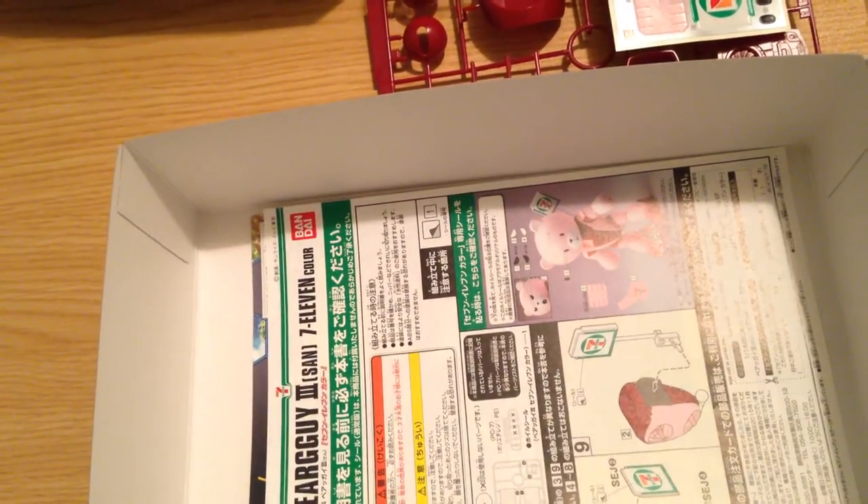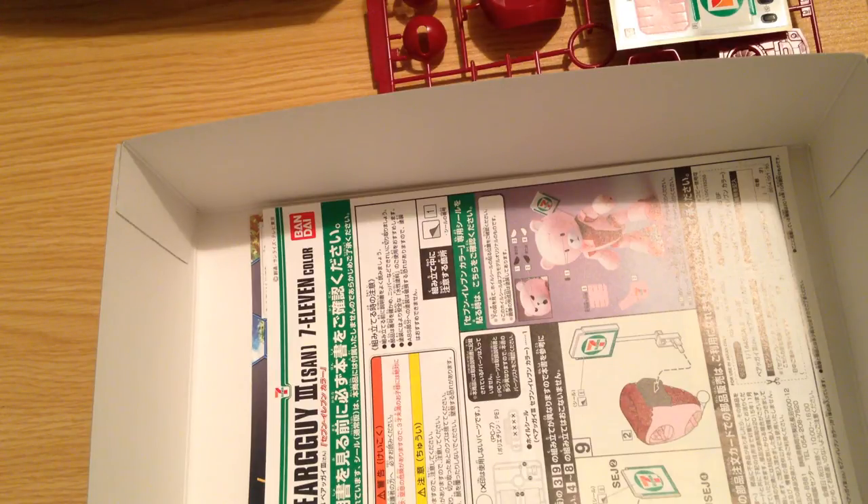There's our Bear Guy. We'll be putting this together — or Filomena will be putting this together. We'll be doing a review video of it once completed. Thank you very much for your time. If you like this video, please thumbs up, please comment, please subscribe to our channel. And if you have any requests or anything like that, just let us know — we love doing requests.